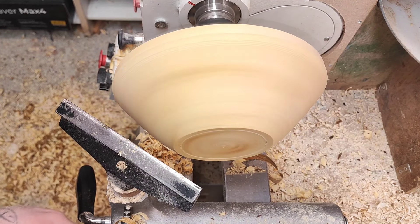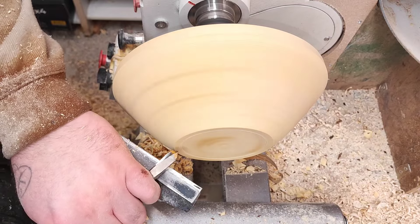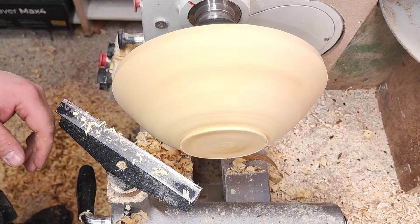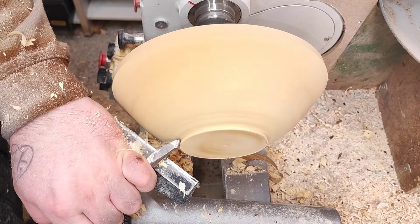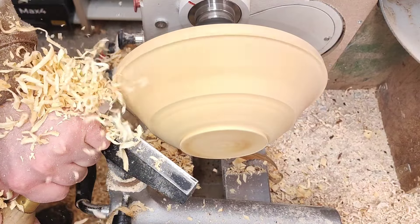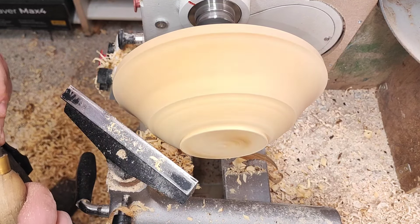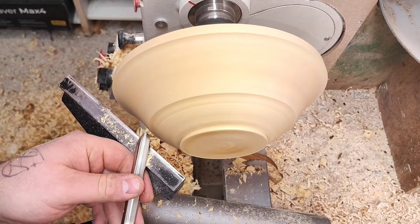I think I'll go with this foot. Now I can increase the speed — everything is nice and true. Still using the spindle gouge. I think for this kind of wall, a really nice ogee shape. Since I've done this, I kind of like rough texture here but smooth here, so I'll do something like that. First, let's try this — this is the bowl gouge.